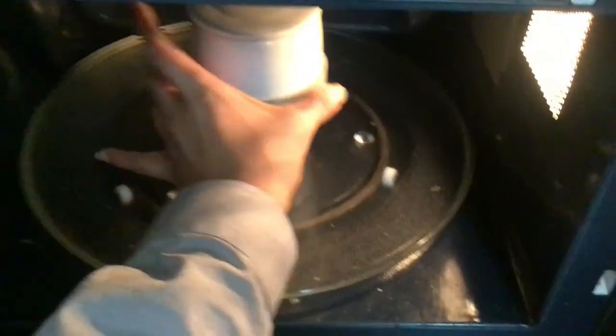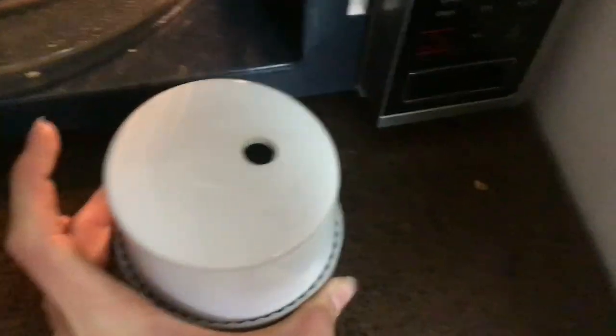Back to the microwave. Okay, just finished — let's see what it looks like. I don't think that's done. Let's go back to the instructions. We have to do it for another 30 seconds.